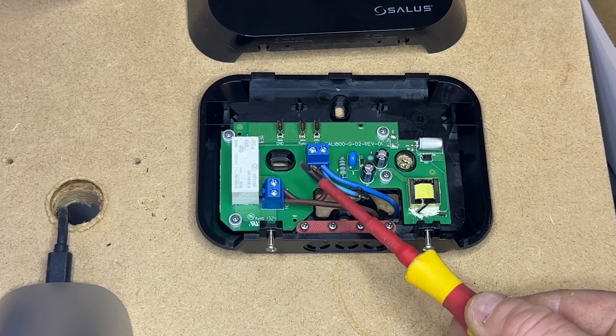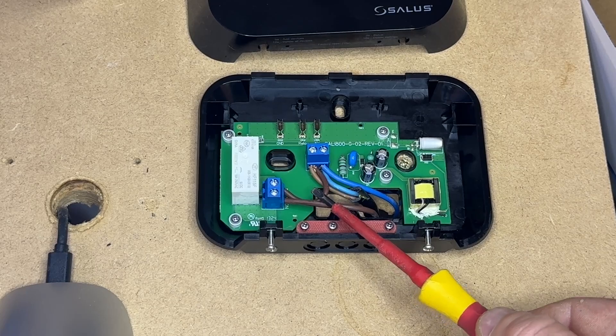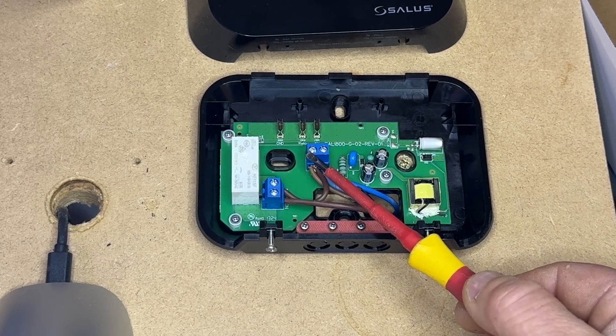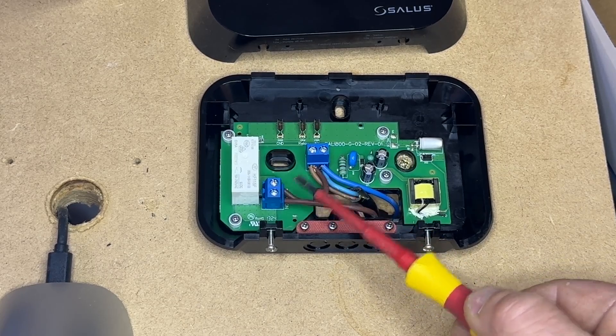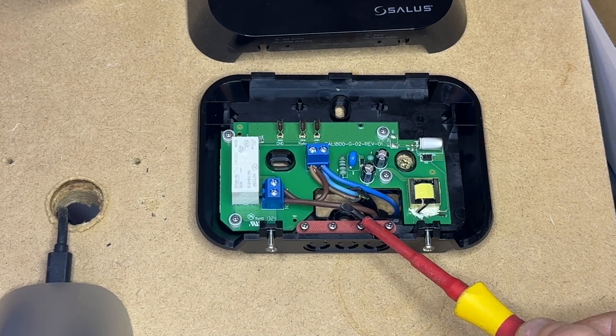Now if you're on an S-Plan system or a system boiler that switches on a 240 volt switch, you can link live to the common and then send the normally open out back to your switch live on the boiler.